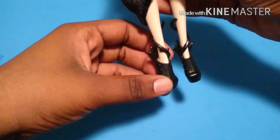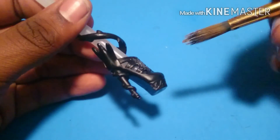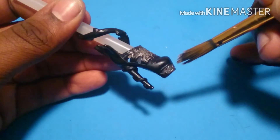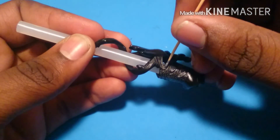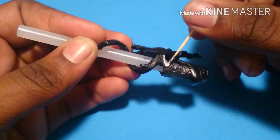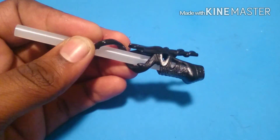Her shoes need a little bit more detail. So I'm going to dry brush over the front with a metallic silver, and the bottom of them too. Next, for these little three archways on the side, I'm going to paint them silver to give it a little bit more pop.